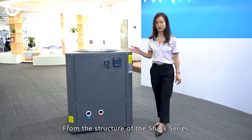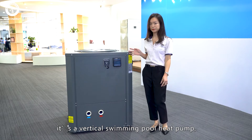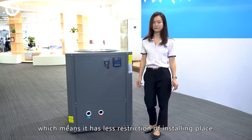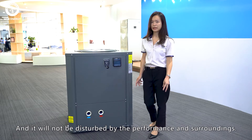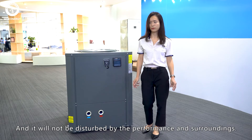From the structure of Shark Series, we can easily see that it is a vertical swimming pool heat pump, which means you have less restriction on installing places. You can put it in a very level place or tight spot and it will not be disturbed by the performance among the surroundings.